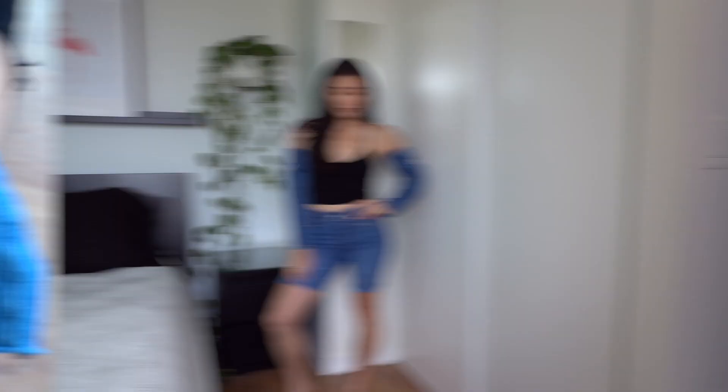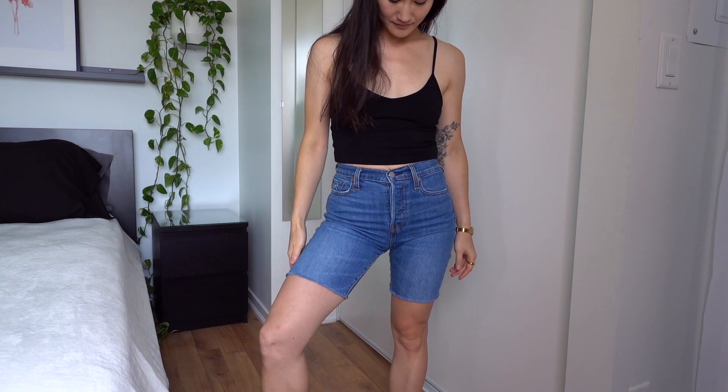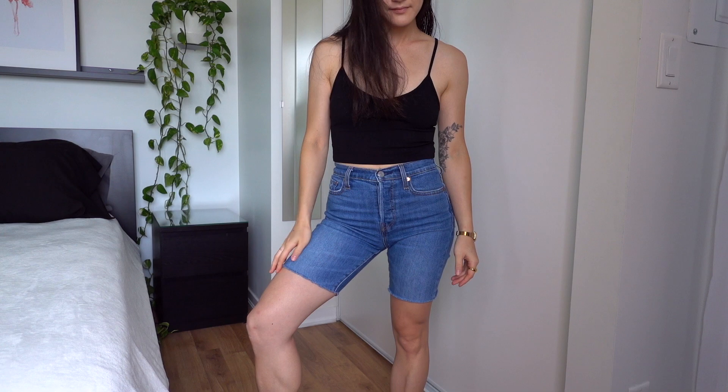And here's the finished look. From old denim pants to new denim shorts, I am really happy with the way these turned out. I love the length and I will get so much more wear out of them now that they're shorts. This is such an easy way to repurpose old denim and create a new and refreshed look for a different season. I hope this was helpful — leave any questions you guys have in the comments and I'll see you in the next video.